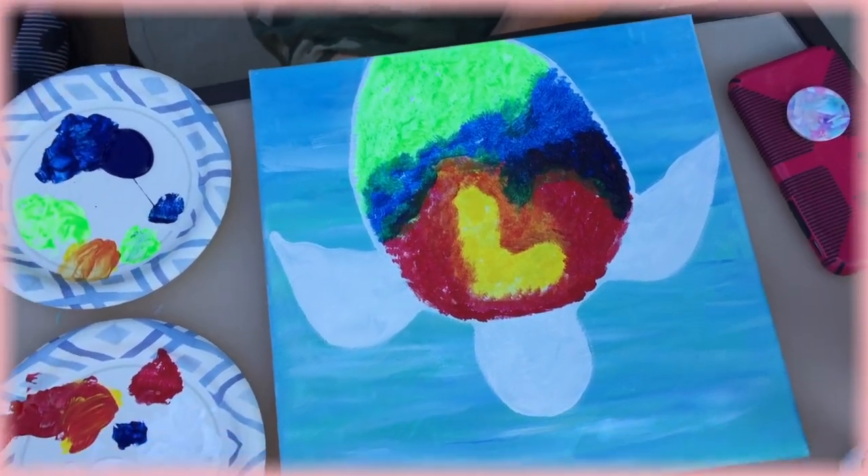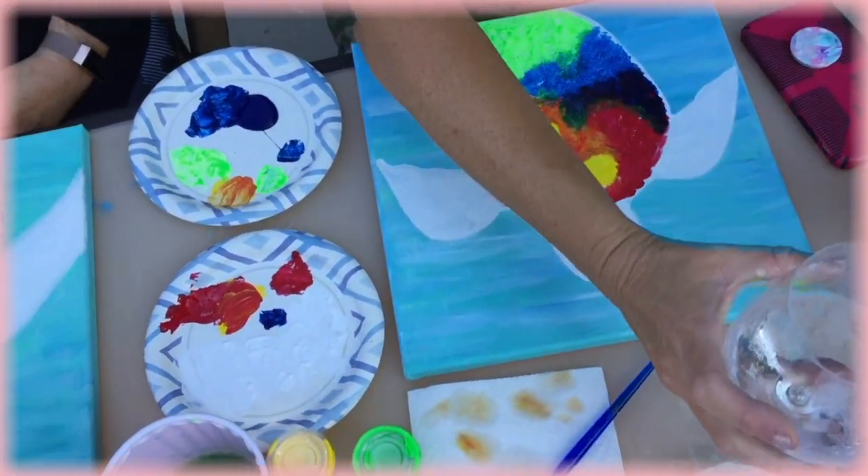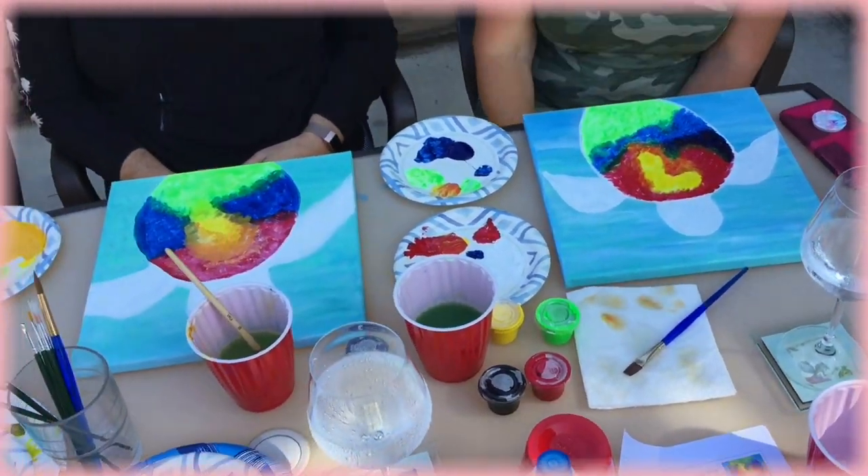So now that my background is painted in completely, I'm going to go ahead and clean off that big brush. We have to let it dry for 10 minutes.